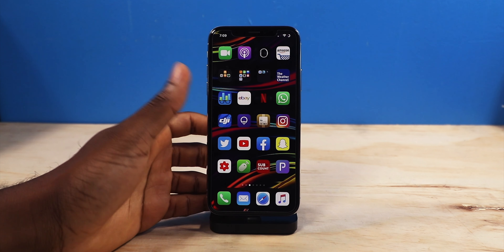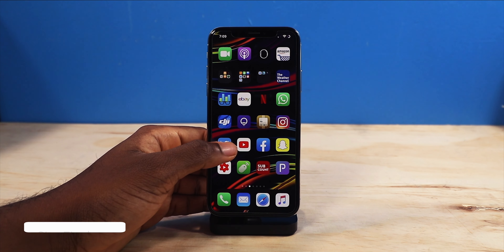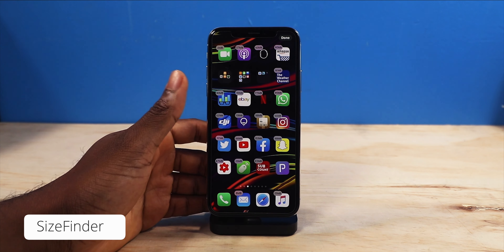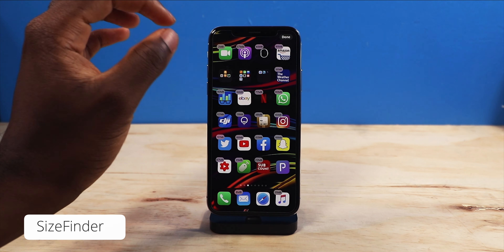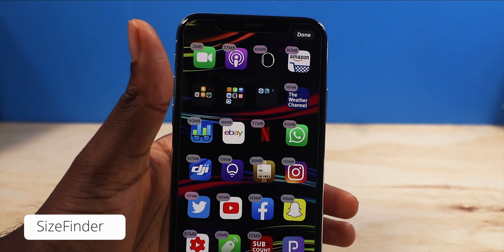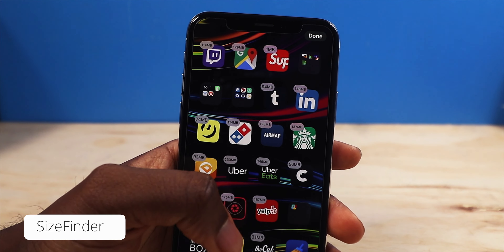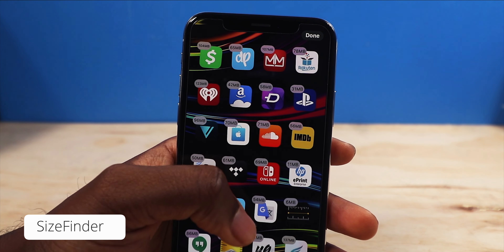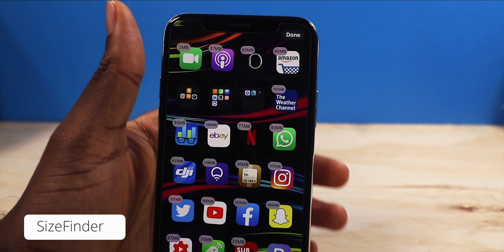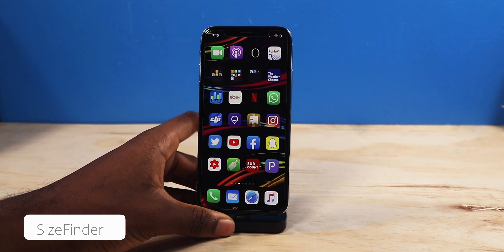Now, this is not a new tweak, but it's been recently updated to support iOS 12 and it is called Size Finder. All it is, once you put your icons in wiggle mode, you can now see the app size. So let's say you want to free up some space but you don't know exactly what's taking up the most space. You guys can see Instagram's taking up 102 megabytes — it's just the size of the applications. Way more practical than just having the X present on each icon. So Size Finder, pretty cool tweak.